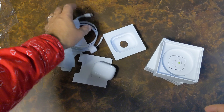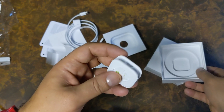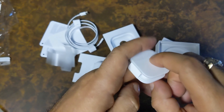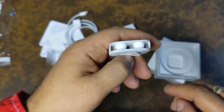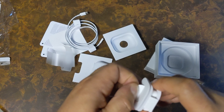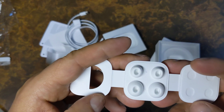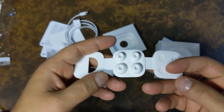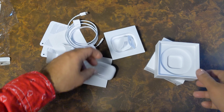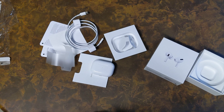Here we have the additional ear tips — two more pairs. So it comes with three pairs total: the ones already attached to the AirPods Pro, one larger pair, and one smaller pair. That's everything in the box.